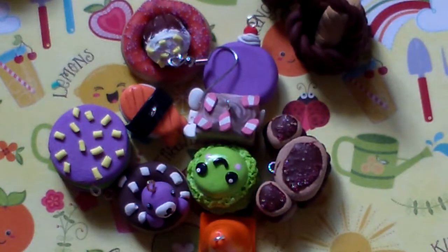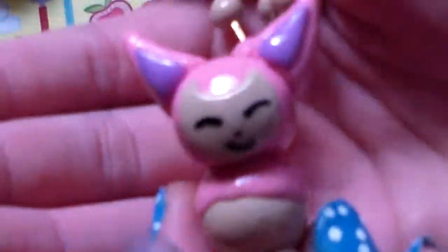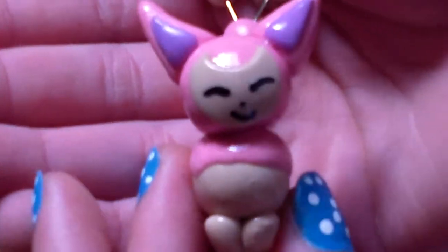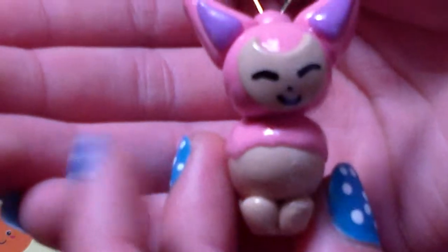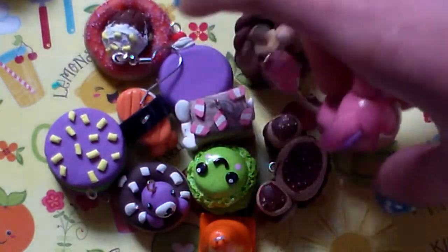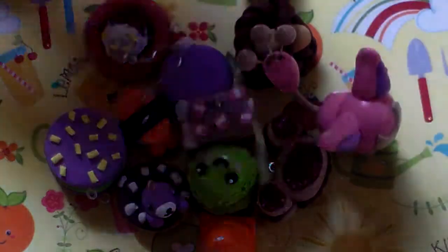The next thing I have is a Skinny charm. I did this for Skinny Charms' contest. It pretty much looks like Skinny — I think I did a good job making a figurine of her.